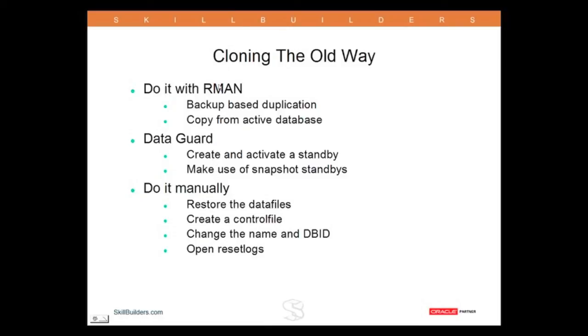Most people will be cloning with RMAN. I certainly would generally be cloning with RMAN. The RMAN technique is not so prone to error at all — it will make sure you never accidentally overwrite a database — but it's still quite a lot of work to set up.